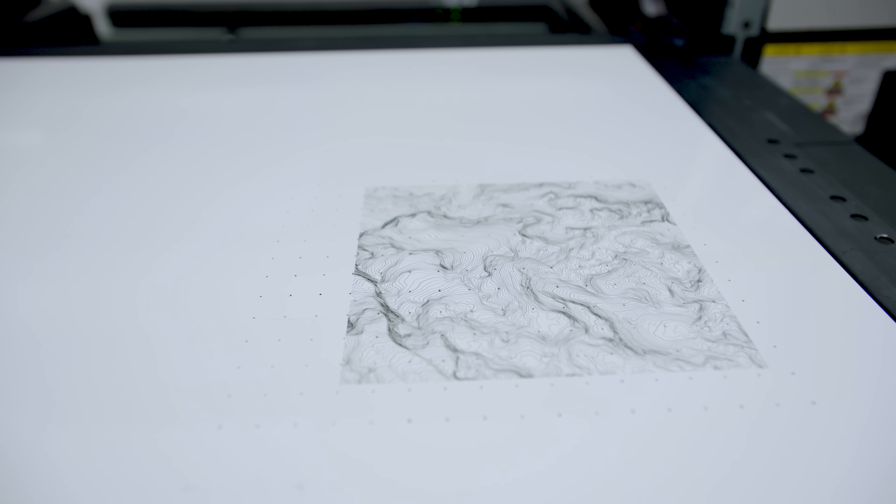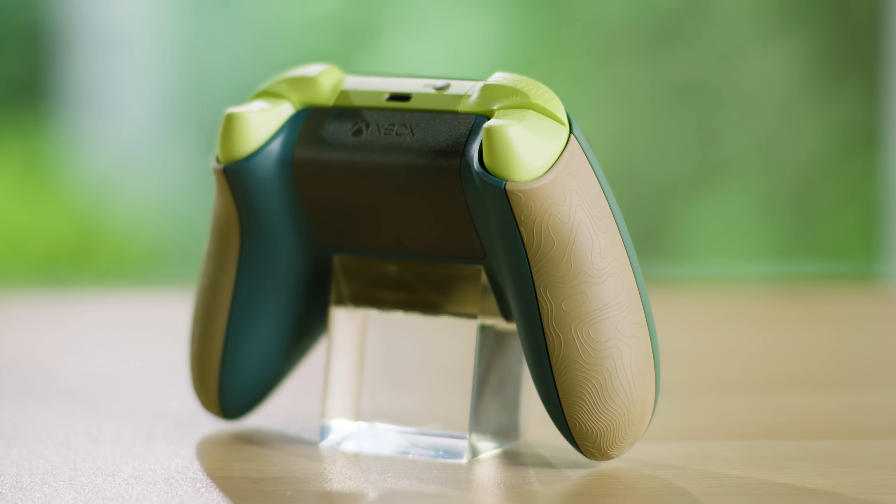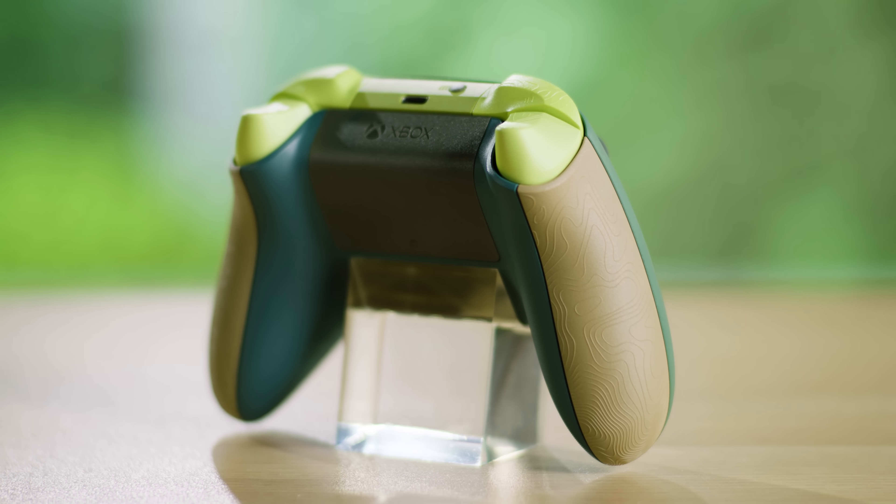There's also a bonus custom texture on the controller. We're always looking to connect more with the design story, so we replaced some of our standard grip textures with topographical raised patterns. It really adds to the organic feel and flow of the design.